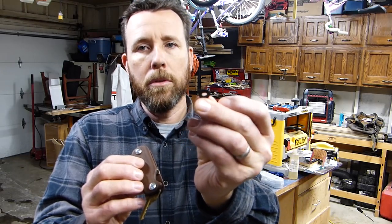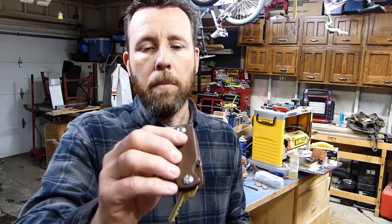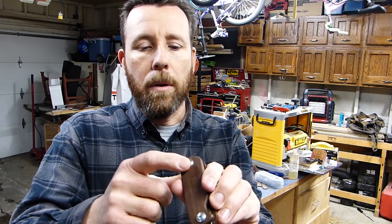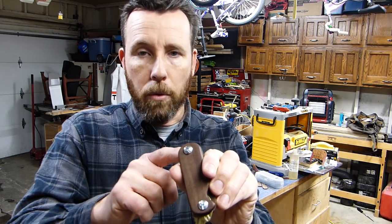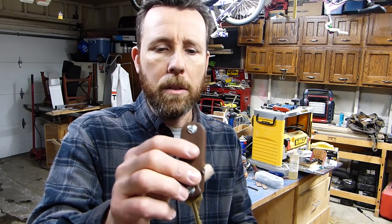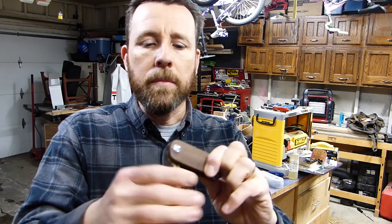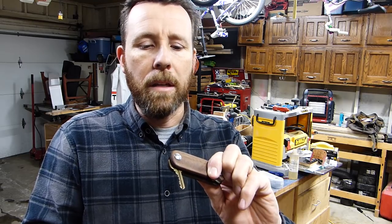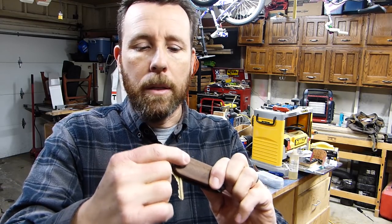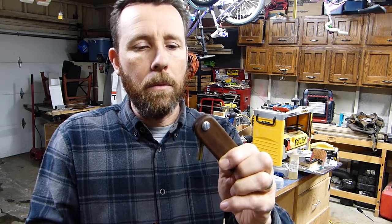I also used these neoprene washers from Home Depot to kind of fill that space in between to make it fit a little bit better. Because technically the threaded part of the binding post is supposed to lock against the post part, and it's just not fitting just right. So I'll probably put a little bit of Loctite on here just to keep the key from working loose — because eventually the key will start to turn the binding post, and that's not so good. At the same time I can't screw this all the way down because that would be too tight, so a little Loctite should solve that problem.